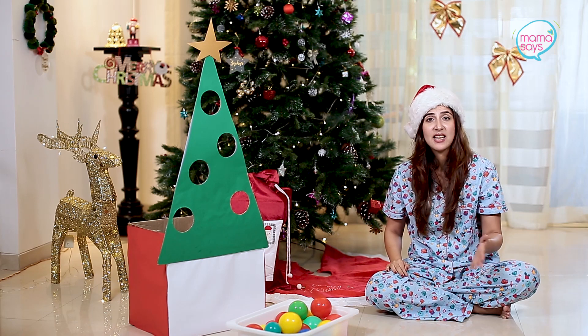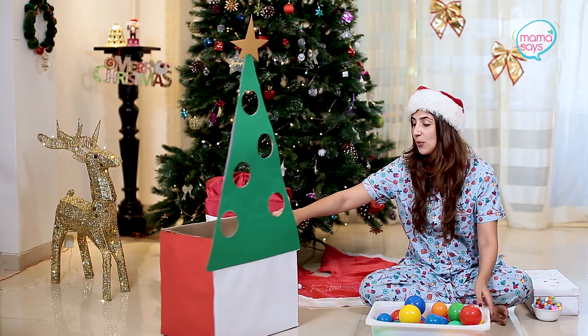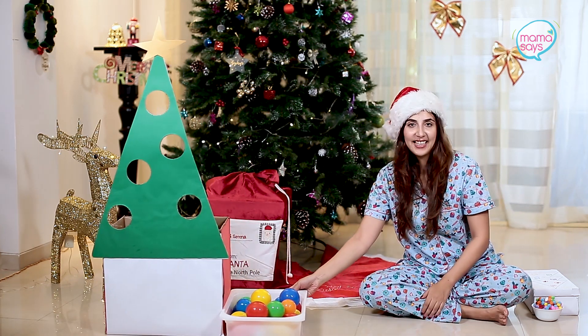Even when his friends come home for playdates, they have a great time with this activity because it's not their usual toy that they're bored of or seen before — it's something different, it's exciting, it's Christmas. They're like, let's go throw the balls on the Christmas tree! It's just something really fun to do with your kids. Try it and tell me what your kids think, because trust me, they're going to love it. And more than them, you're going to love it because it's going to keep them occupied for a long time. So now that we're done with DIY number one, let's move on to the second activity.